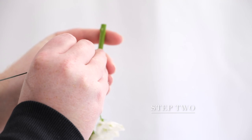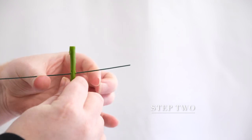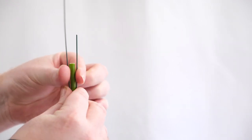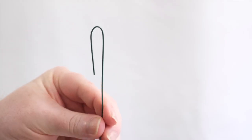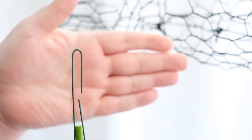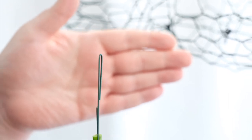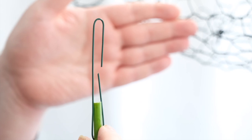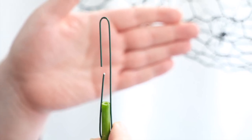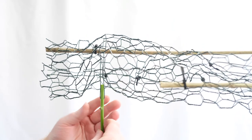The first thing we need to do is begin wiring our delphinium. Take a single stem, turn it upside down, and then take a pretty thick floristry wire — this one is a 1.2 gauge. Insert it directly through the stem, curve up one end, and at the other end hook it right round, creating a simple little hook. Delphinium look amazing when used in alignment with their characteristics and lovely long straight lines, so we're wiring up stems to create hooks which we then use to attach the delphinium into our design.